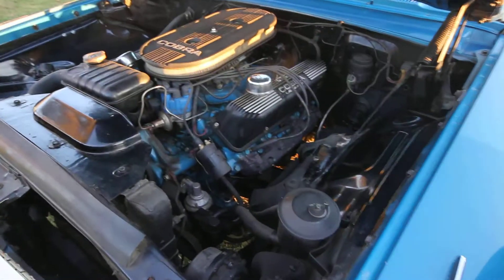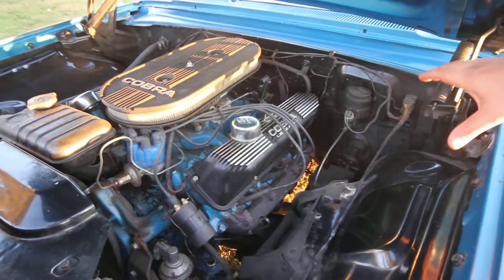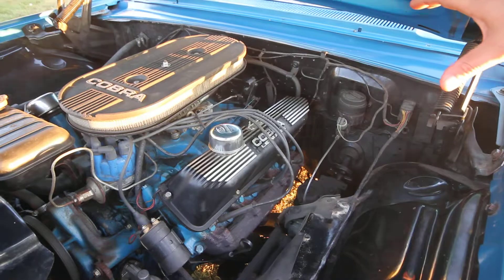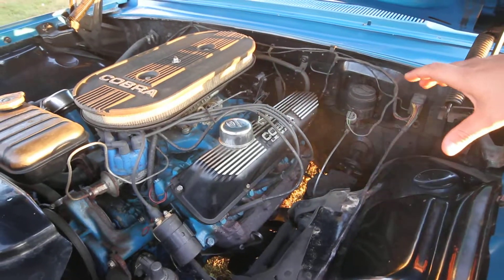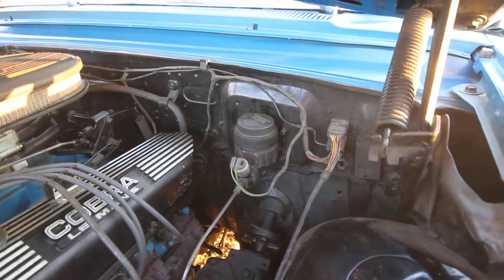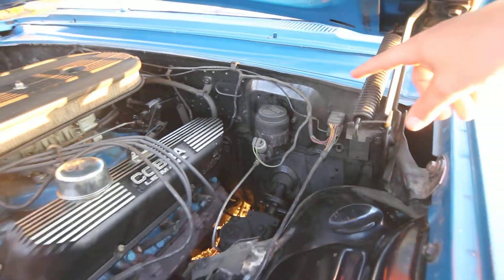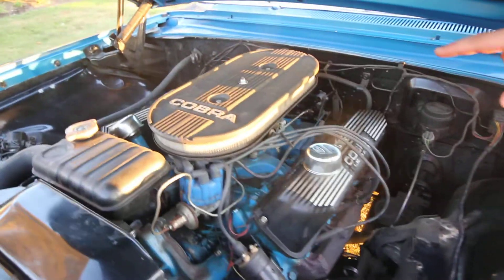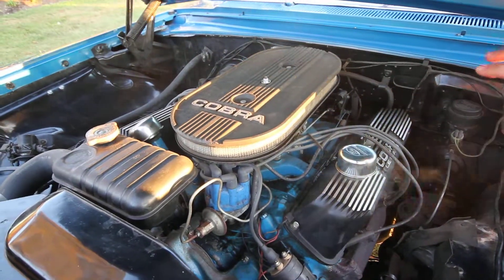Let's look under the hood. We have the 390 V8 with the Cobra battery. Let's start off with our brake fluid reservoir. As we move over the engine, we have the Cobra Air Cleaner. Don't mind the smoke — they're perfectly normal.